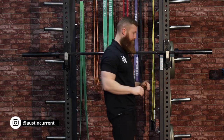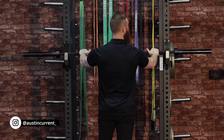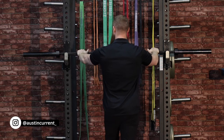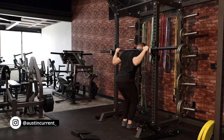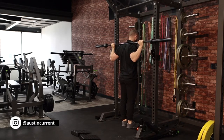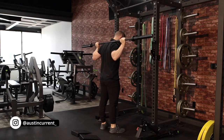Next, we're looking at the walkout. When looking at the walkout, we also want to talk about bar height. We want the bar to be in a position where, as I come under it, I'm able to set my feet in a nice stable position, give tension to my torso, stabilize my torso with my abdominals, and be able to press up through the bar and have clearance — so I can take one step back, two steps back, and then start to set my width.